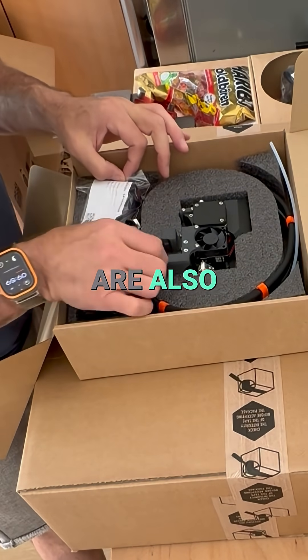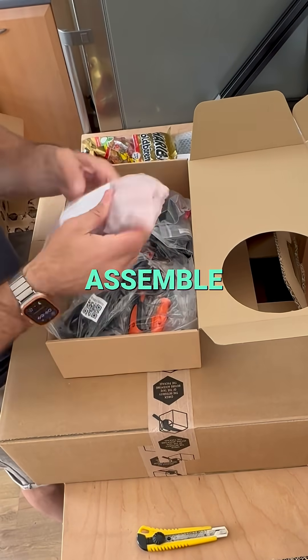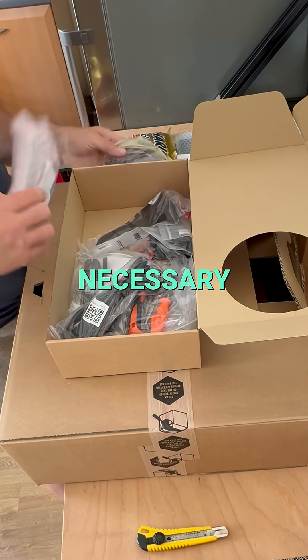Quite a few parts from Prusa are also in-house printed — that gives stress, doesn't it? And the magic box contains a lot of small things to assemble: from screws to a Wi-Fi antenna, with all necessary tools included.